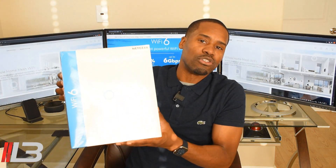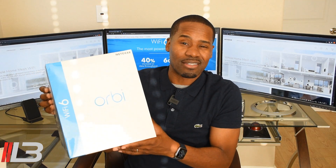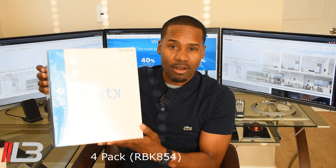I'm back with something kind of cool here. I have Orbi's new latest and greatest mesh system. This is their Wi-Fi 6 model, the AX6000. I have the 4-pack — this one has a router and two satellites inside, and I also have the other satellite here.